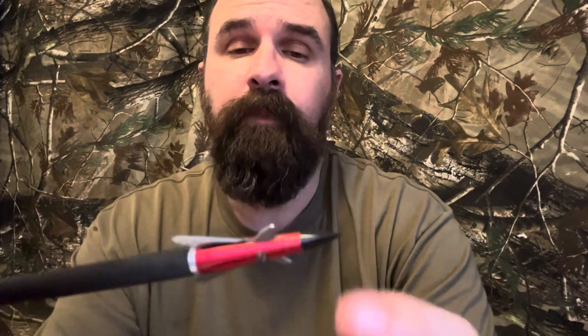Starting with some specs: it is $45 on the website for a three-pack. There are no replacement blades as far as I can see, and there's no practice head. They fly like field points so I don't even know if you need a practice head. The blades are so sharp that you're almost afraid to touch them, which is amazing especially right out of the box. This is 100 grain. The ferrule is T6 775 aluminum, which is hard aluminum, but it's not steel by any means.